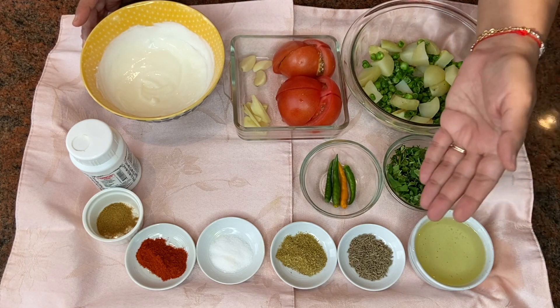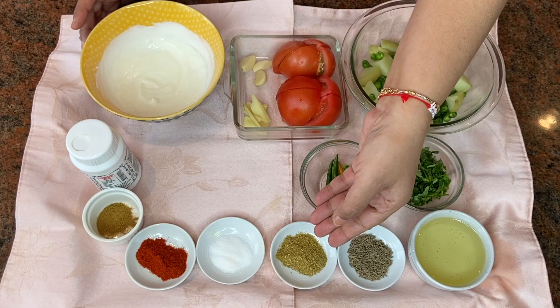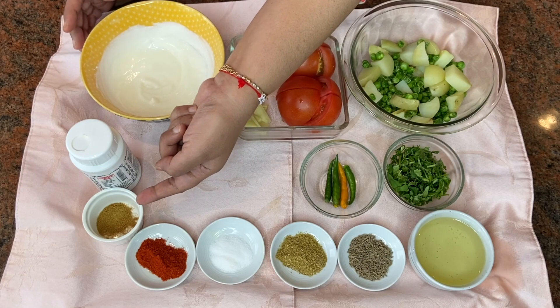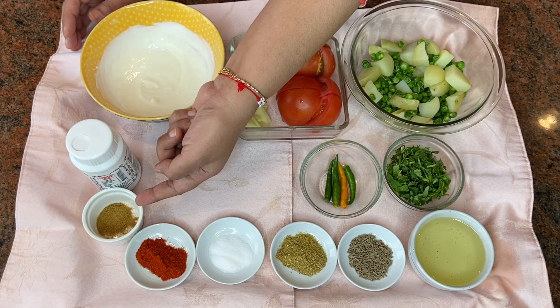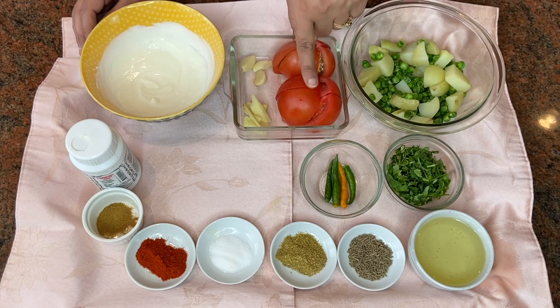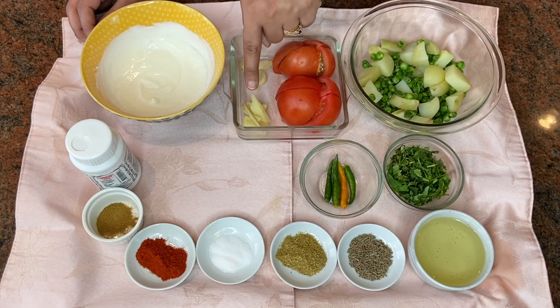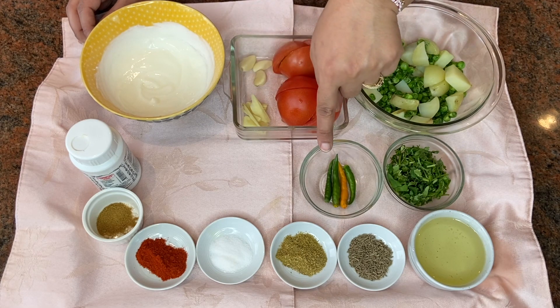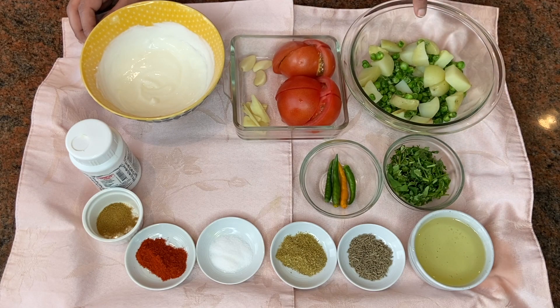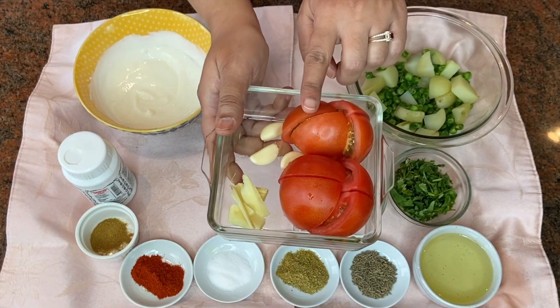The ingredients to make dahi wale aloo matar are some oil, jeera, dhanya powder, salt to taste, degi mirch, some roasted cumin powder, hing, some yogurt, two tomatoes cut into pieces, three cloves of garlic, some ginger, green chilies, some cilantro, and most importantly potato and peas — aloo matar.